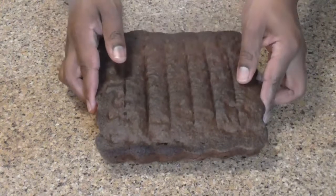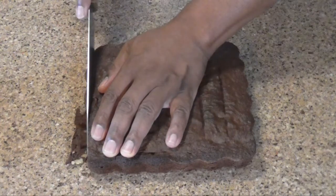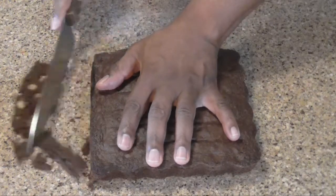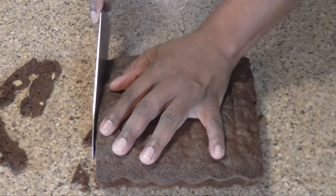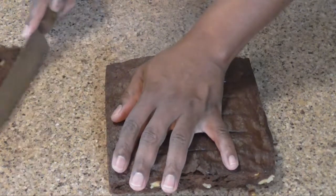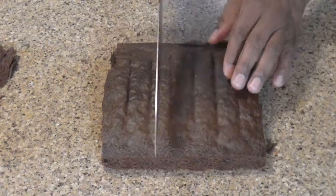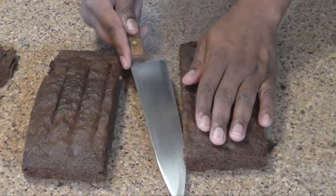Now that our brownie has cooled, we're going to take it and just give it a little trim. This isn't necessary, but especially if you had a pan that had regular edges — this one had a kind of scalloped edge. For this purpose I'm going to go ahead and cut it in half, and then cut the halves in half.